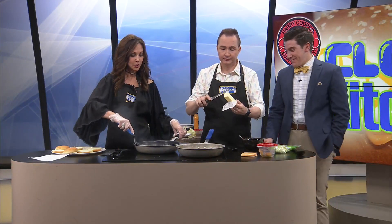Welcome back, everybody. We're working on our Big Mac. What fun are we having in the kitchen here today? So much fun!